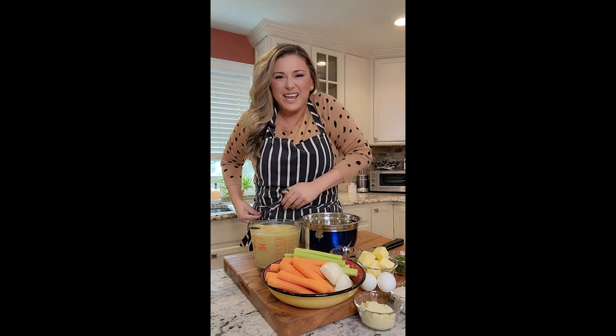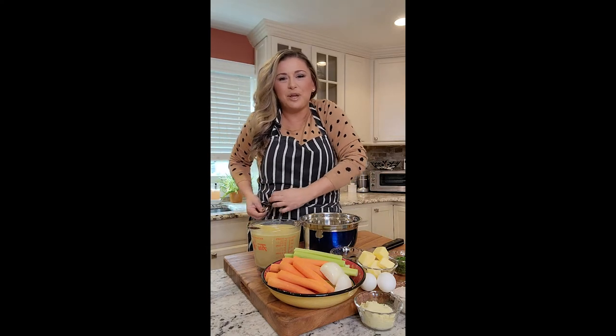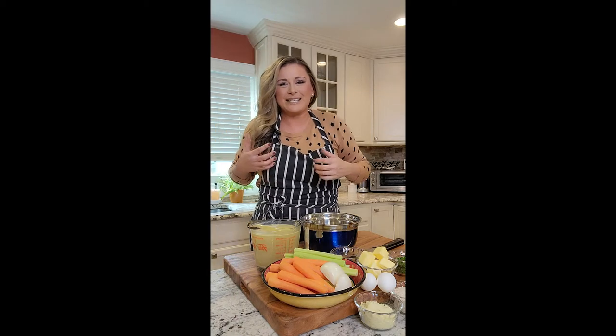I want something comforting. I want something warm. So I'm going to make soup — I'm going to make matzo ball soup. Nothing screams more comfort than matzo ball soup. I think about the diner. I think about like Sundays.